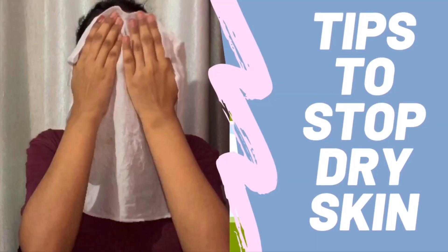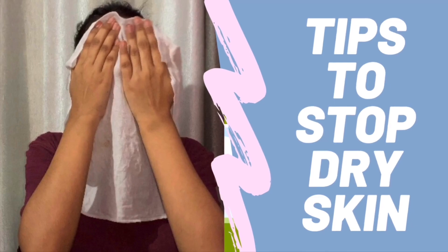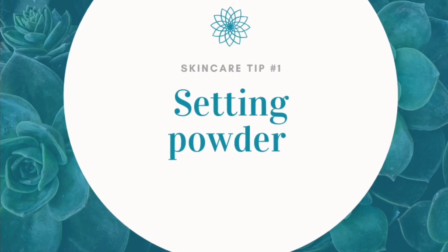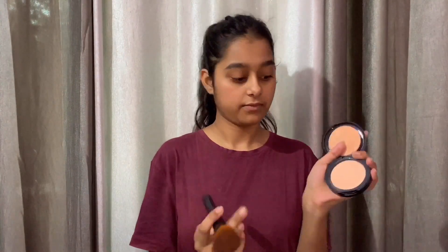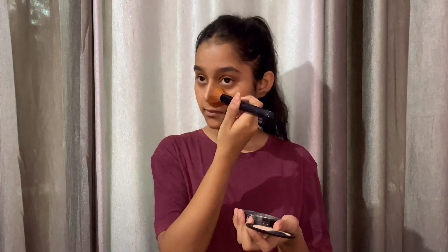The first tip is setting powder. If you do makeup and you have dry skin, avoid using setting powder too much. You don't need to powder your entire face — just brush a light dusting over the areas that show a little oil and leave the cheeks powder free. Applying too much setting powder will make your foundation very patchy.